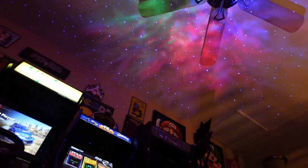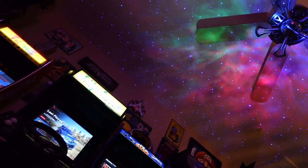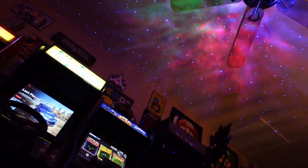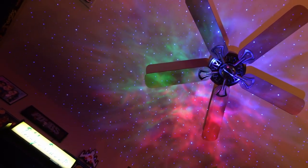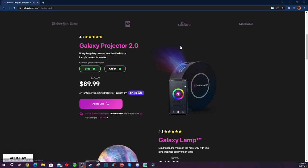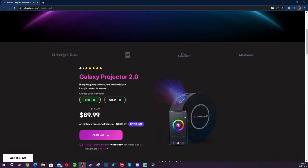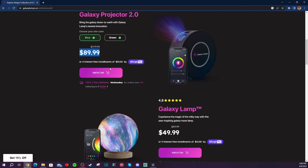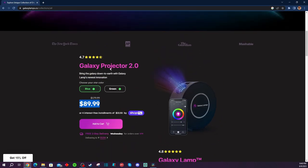This is supposed to give a space effect. You could use this in a game room, living room, family room, kids' room as a nightlight — pretty much anywhere. It's okay, but is it really that special? The reason they sent this to me is they've got a big sale going on — it's on sale for $90. The typical retail price is nearly double that, around $180, for this Galaxy Projector 2.0. Even the $90 sale price doesn't make sense, and I'm going to tell you why.